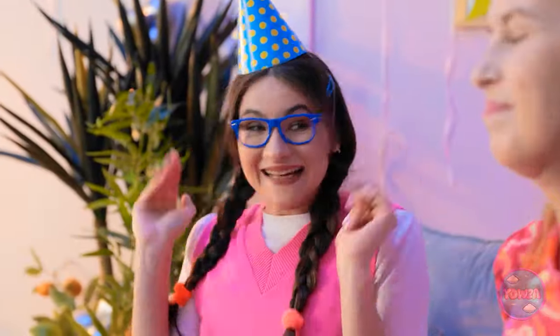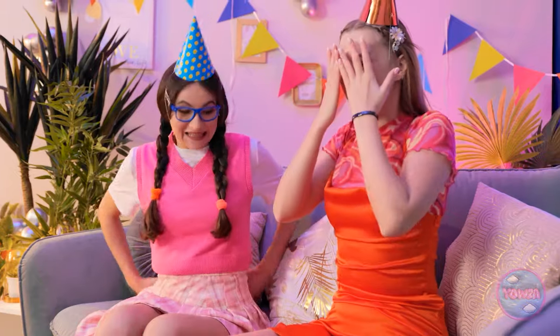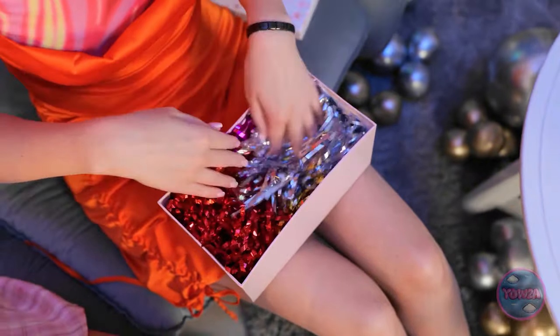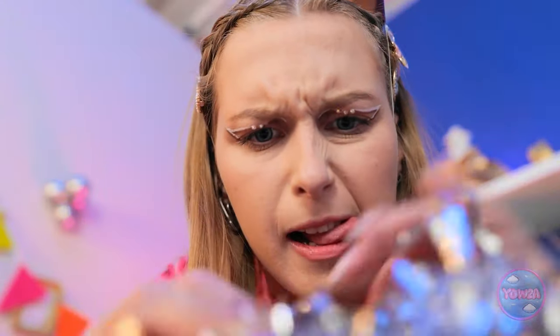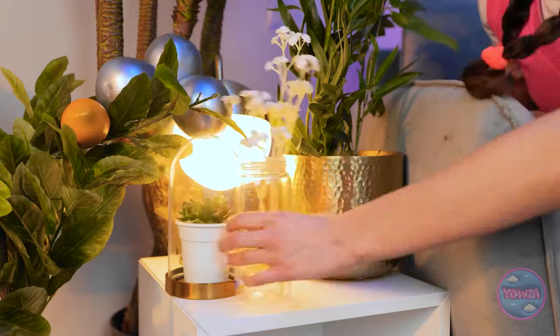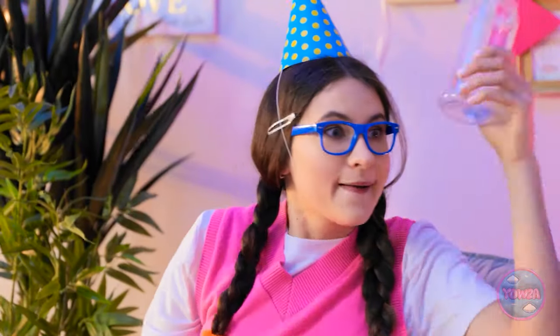I think everything's ready! I want this to be the best birthday party ever! Nora, you made it! It's so good to see you! Cover your eyes! I love surprises! You can open them! It's a snow globe — it's so pretty! Where did it go? That shouldn't have happened! This is the worst birthday ever! It's okay — we can fix this, I just need to think fast!